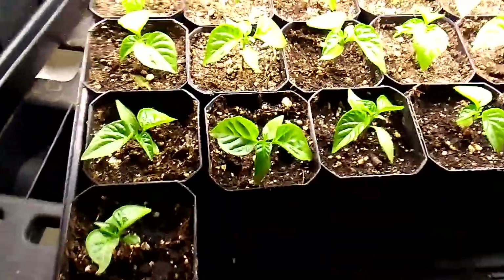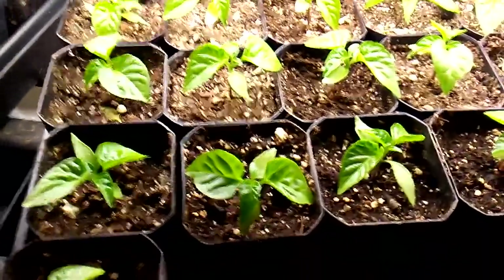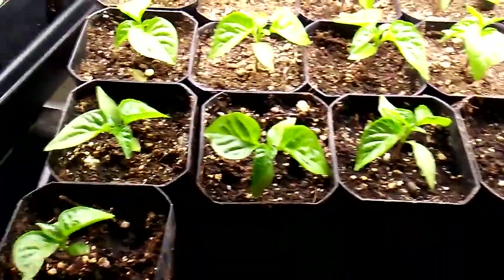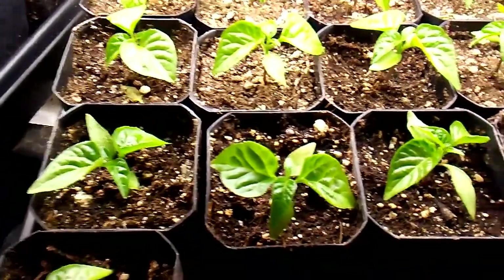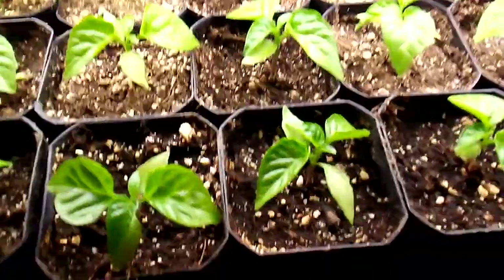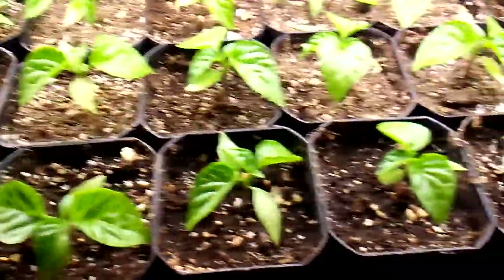Hey everybody, I hope you guys are having a great day. Just thought I'd give you guys another update on these Apocalypse Scorpion peppers — we repotted them into these larger containers.